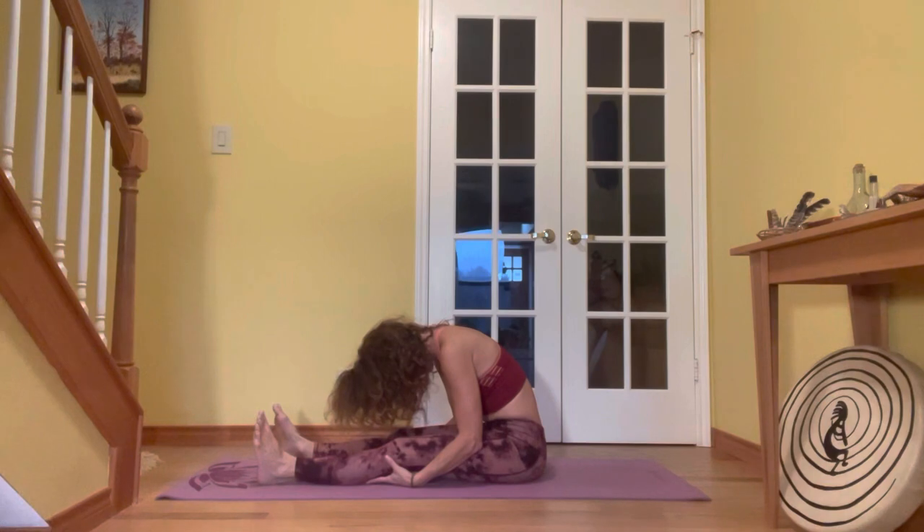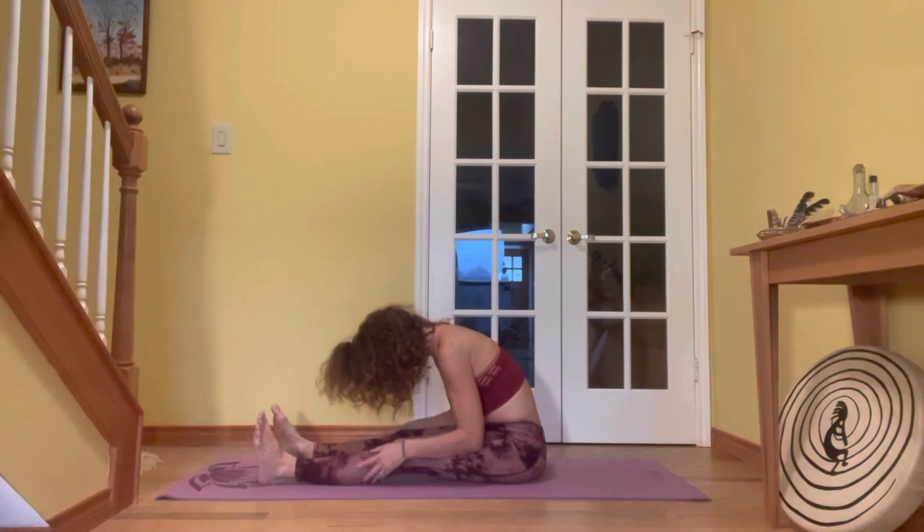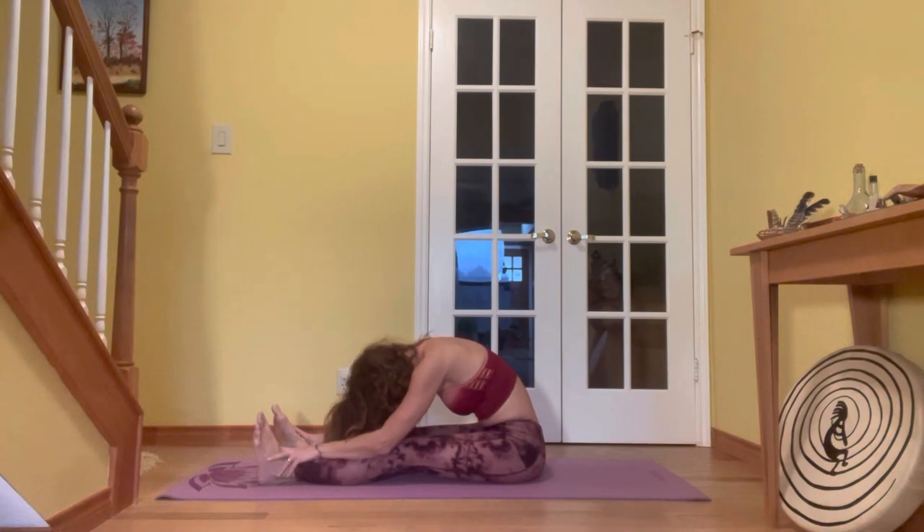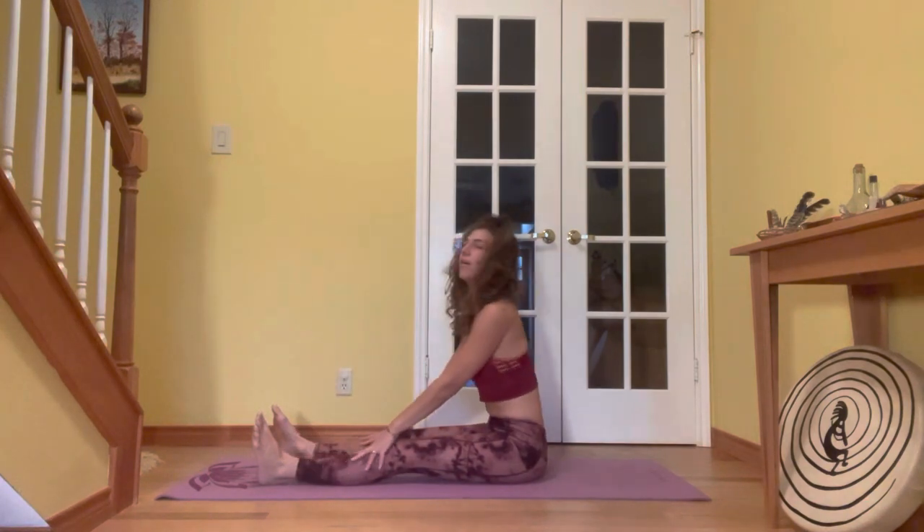Tuck the chin and look at your belly. Take a few breaths here, breathing into the back body, expanding. With every exhale, maybe surrendering a little bit more forward. Inhale, expand. Exhale, surrender. Just letting everything go, any tension in the low back. Then slowly making your way all the way up.